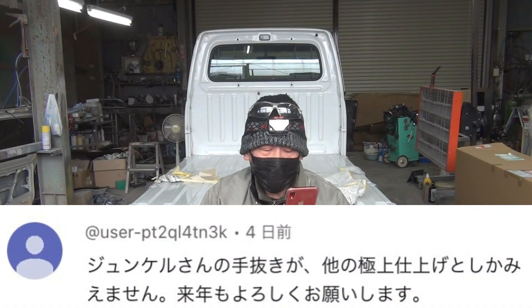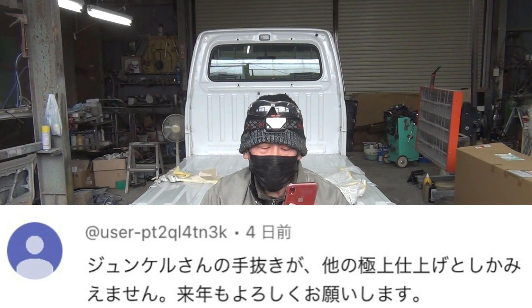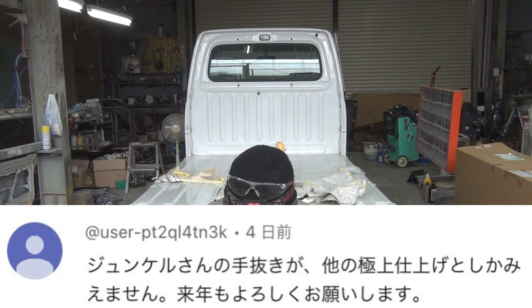では読み上げますね。「ジュンケルさんの手抜きが、他の極上仕上げとしか見えません。来年もよろしくお願いします。」ありがとうございます。今年もどうぞよろしくお願いいたします。